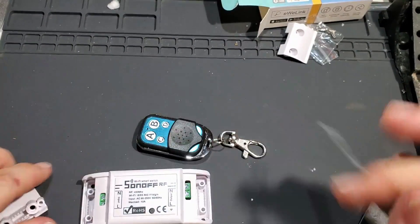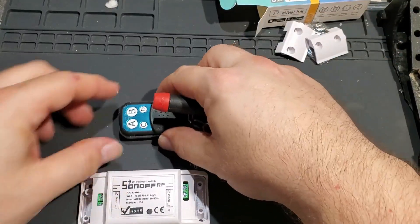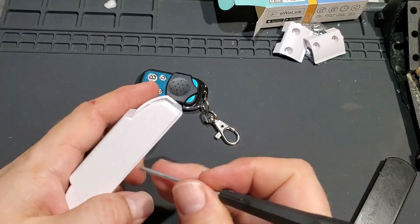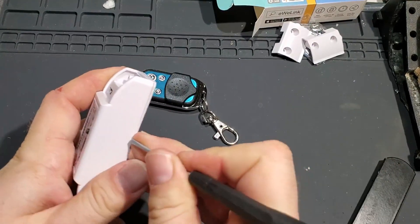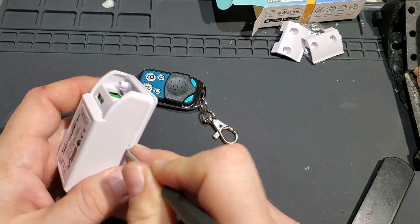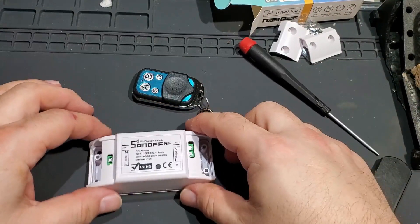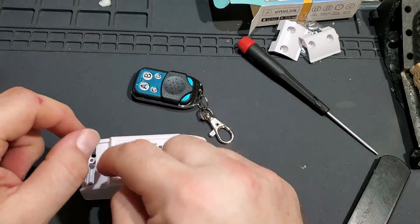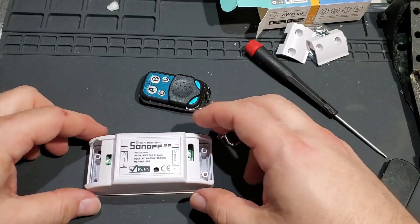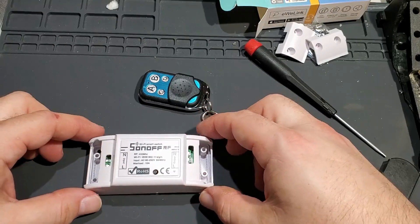Let's get that other cover off and pop this case open to see what the differences are between the RF and the non-RF. I suspect they're going to have one of those little 433 receivers with the coil and the chip with just the data output on it. Let's see if I'm right.